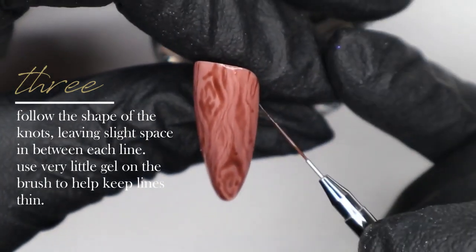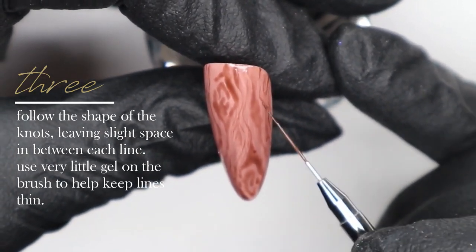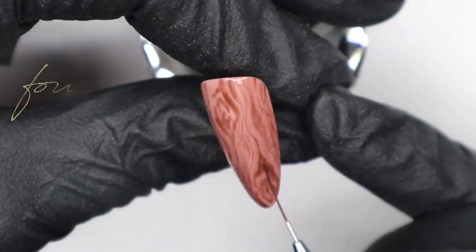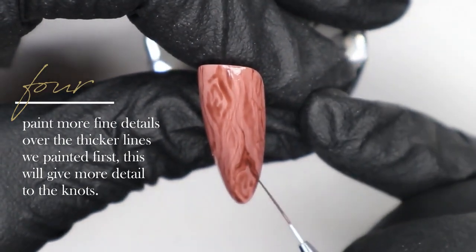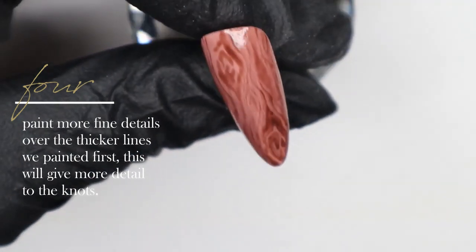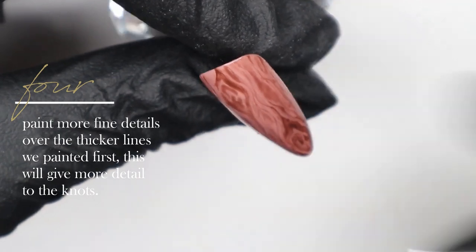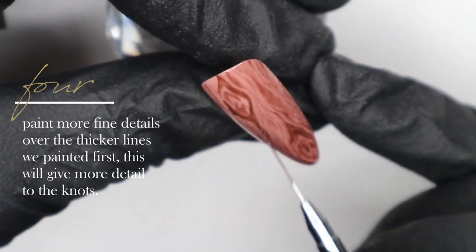Using just the very tip of the brush with very little gel, I'm leaving some space between each line as much as possible. Some lines touch a little bit and that's okay, but try to keep some space between each line. In that top corner I'm creating a small knot as well. Now I'm going back over the original knots, adding a little more detail with my striper brush and the translucent brown gel polish to make the wood grain look even more realistic.